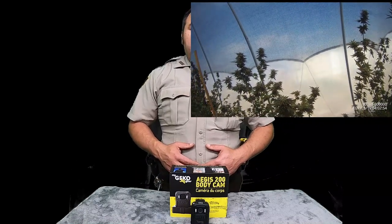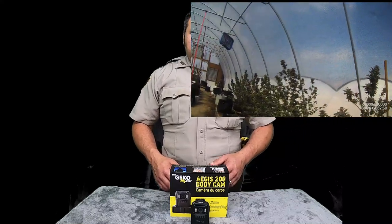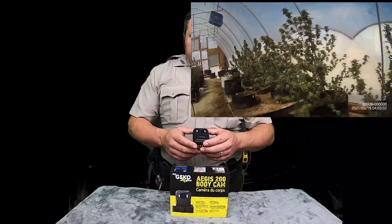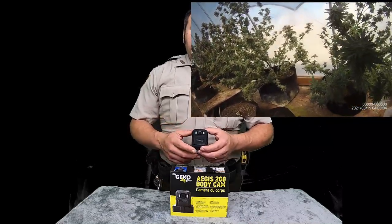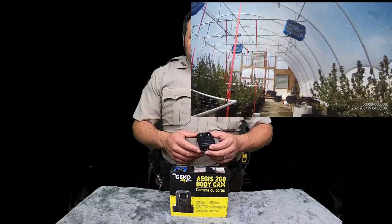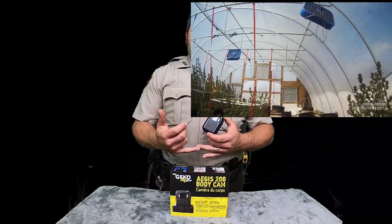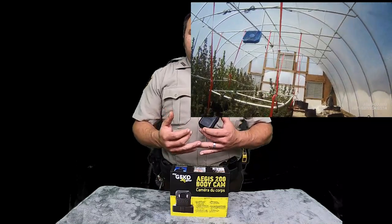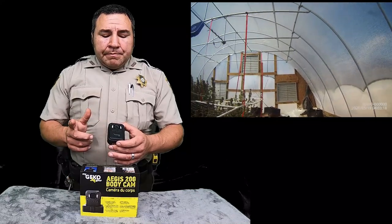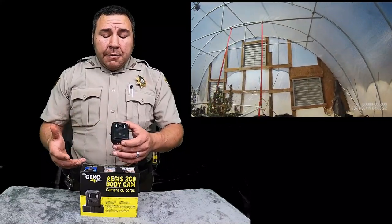So this company, My Geeko Gear, reached out to me probably about a month ago and asked me to review their body cam. I actually wore it to work for about a month and I've got some really good video footage that I'm going to show you here in just a minute. As y'all know, we've tried Bob Love body cams and Mulefly body cams, and this is a new body cam company — My Geeko Gear.